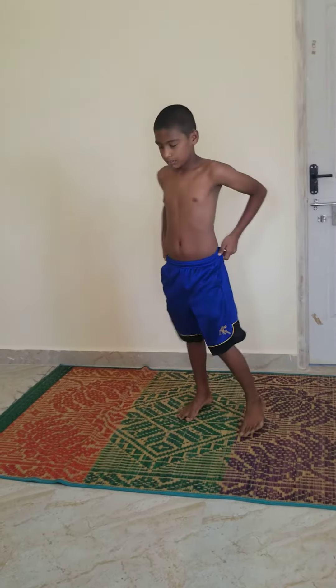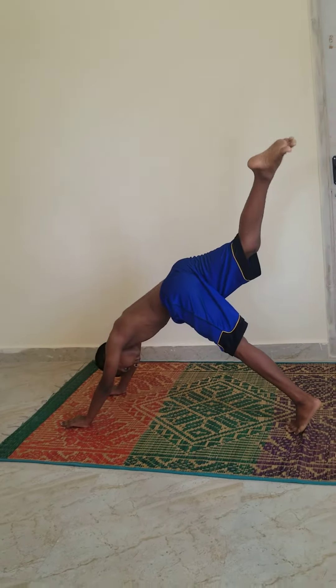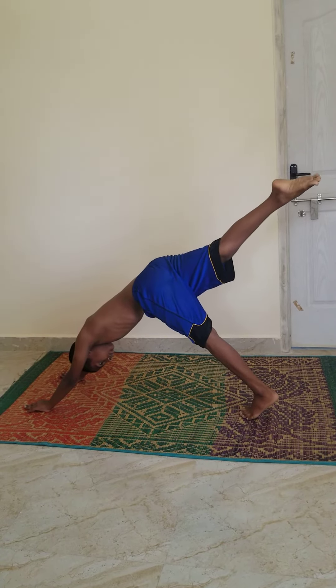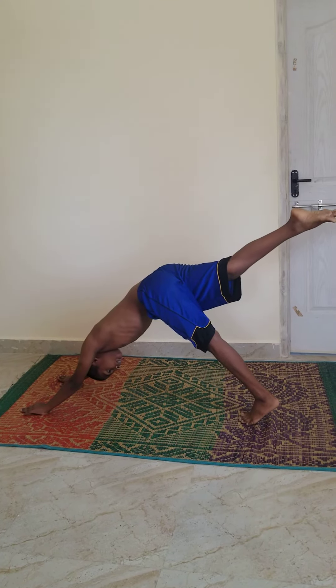Number 2. Forwardbend. 1, 2, 3, 4, 5, 6, 7, 8, 9, 10. Relax.